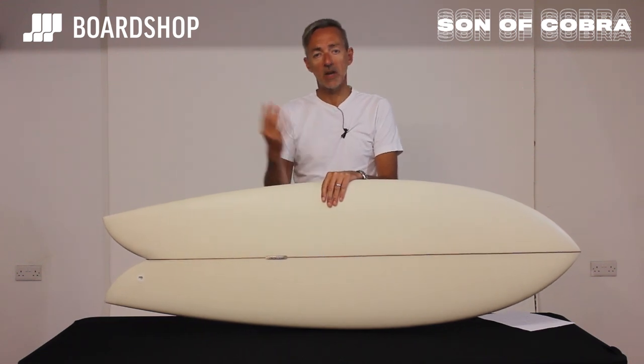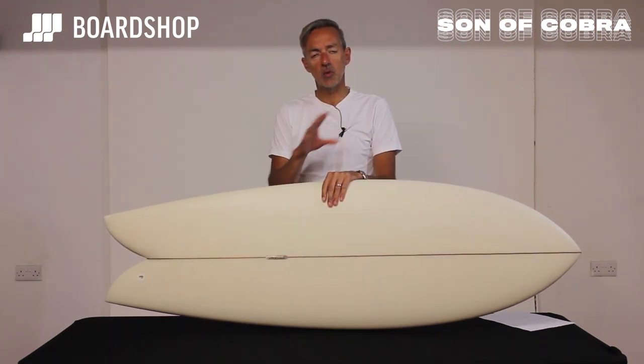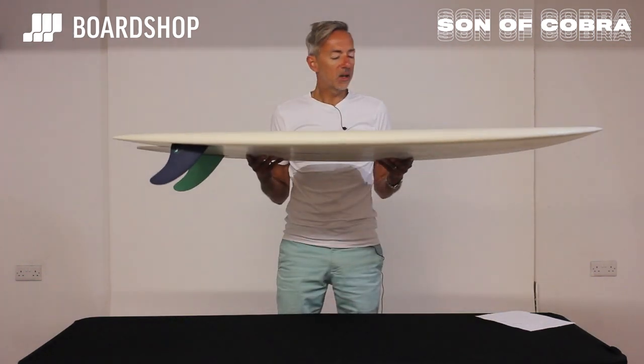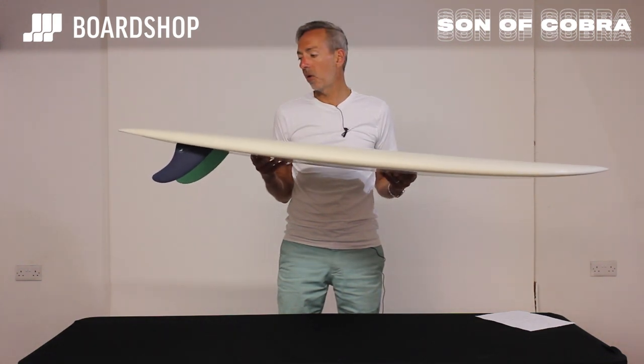Paddles well, gets you loads of waves, but also has the ability to scoot around those sections and to keep its speed even in the weaker sections. And that is exactly what Paul Le Fevre has done with this board — just by tweaks to that classic keel fin type fish, he's made a usable everyday board for pretty much anyone.